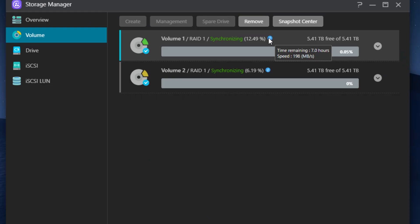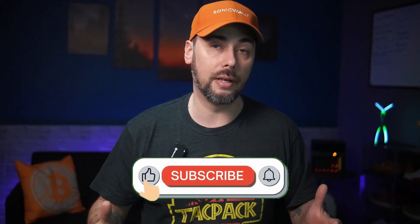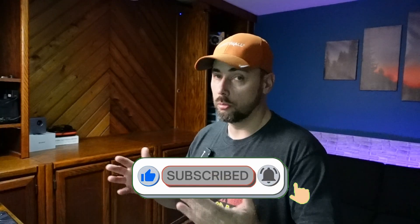I set mine up in a dual RAID 1 configuration. So out of the four 6TB drives, I really cut my storage capacity in half, but with what I'm storing on here, I prefer the redundancy. One of the storage volumes is used for media like personal photos and videos, and the other I'm reserving for future use — which means you'll have to like and subscribe to find out more about that.